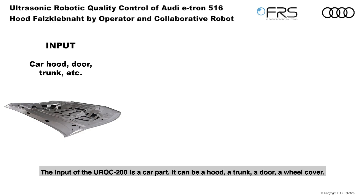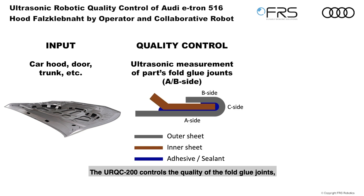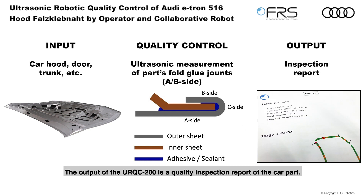The input of the URQC200 is a car part — it can be a hood, a trunk, a door, or a wheel cover. The URQC200 controls the quality of the fold glue joints connecting the outer sheet with the inner sheet. Either B-side or A-side can be tested. The output of the URQC200 is a quality inspection report of the car part.